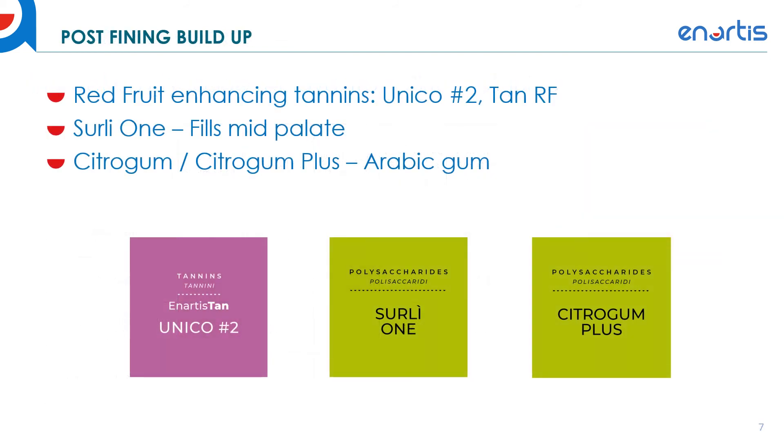After fermentation, we may have a wine that still has some residual smoke that we want to fine using the Claril SMK or Phenyl Free. After that treatment, we may want to build the wine back up, and so we have some post-fining recommendations for tannins and polysaccharides. Red fruit enhancing tannins such as the Unico Number 2 or the Tan RF can really help rebuild the red fruit component and some of the body. Surly One is useful both for aging and prior to bottling to help fill the mid-palate and build up the wine. Citra Gum or Citra Gum Plus is a rabbit gum used for tartrate stabilization, but it also has some benefit on bitterness and the ashy aftertaste that comes with smoke affected red wines.